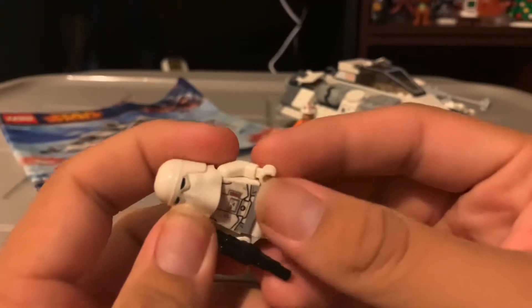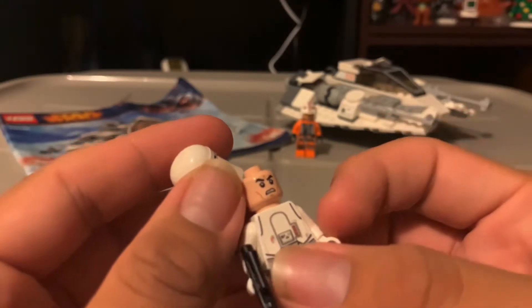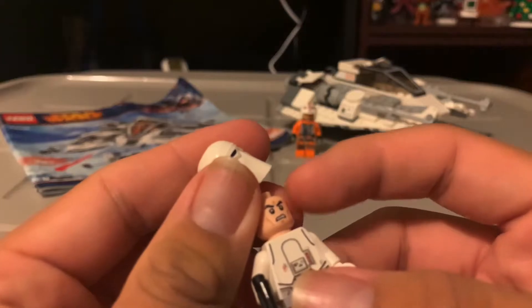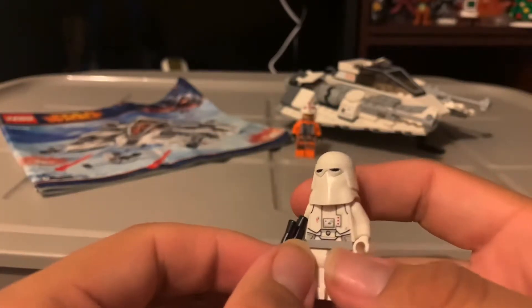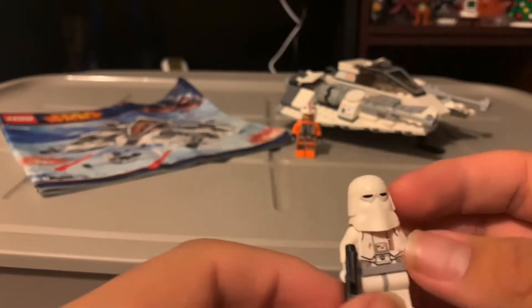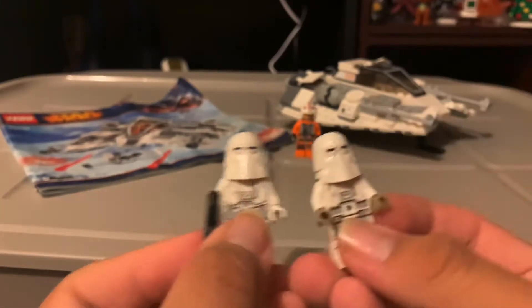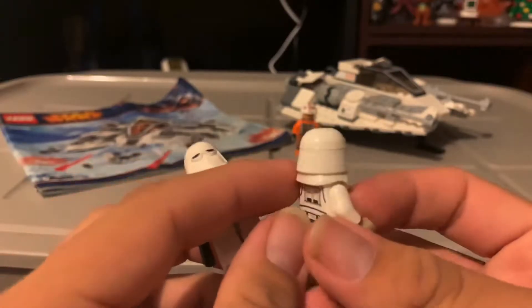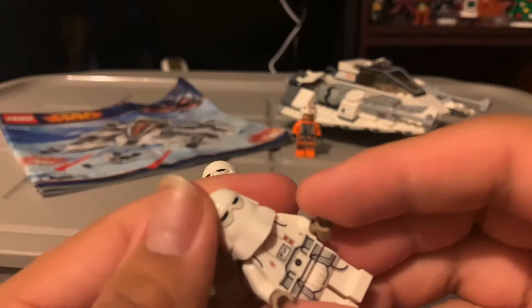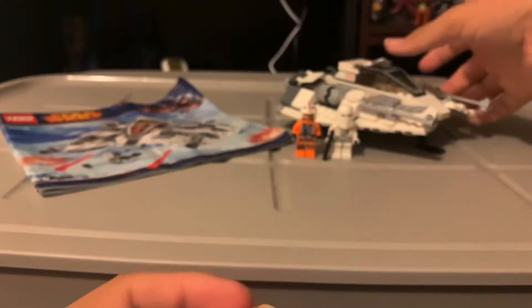Next is the Snowtrooper. This is less detailed — it doesn't have much detail, and I can see the newer version is better. This one uses the older jungle-fett style face before they used the more accurate one. At this time they were using these for clones. Here's the back — it's less detailed than the newer Snowtroopers. Here I'll compare it to the newer one: you can see leg detail, it looks basically the same except there's a lot more detail overall on the newer figure.